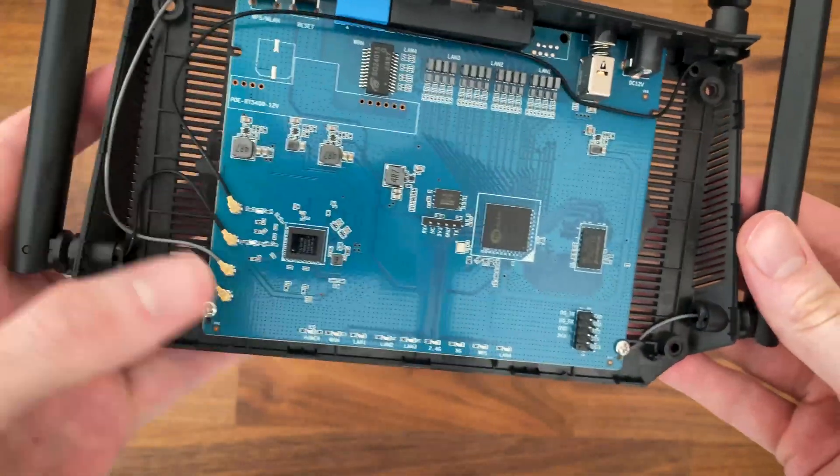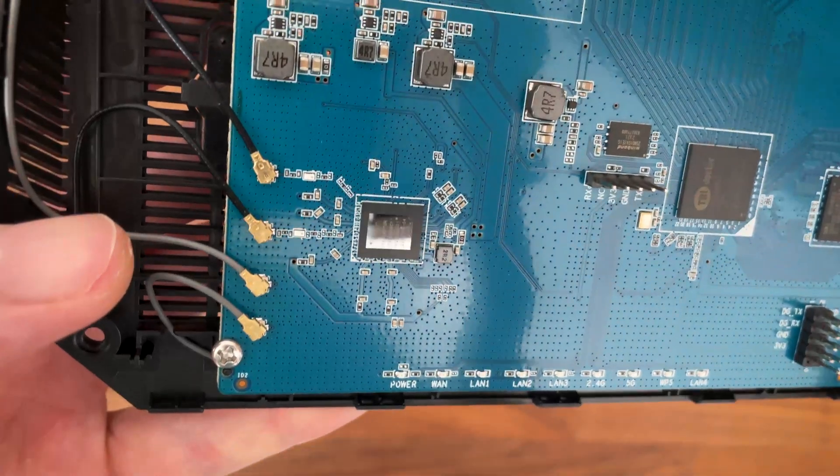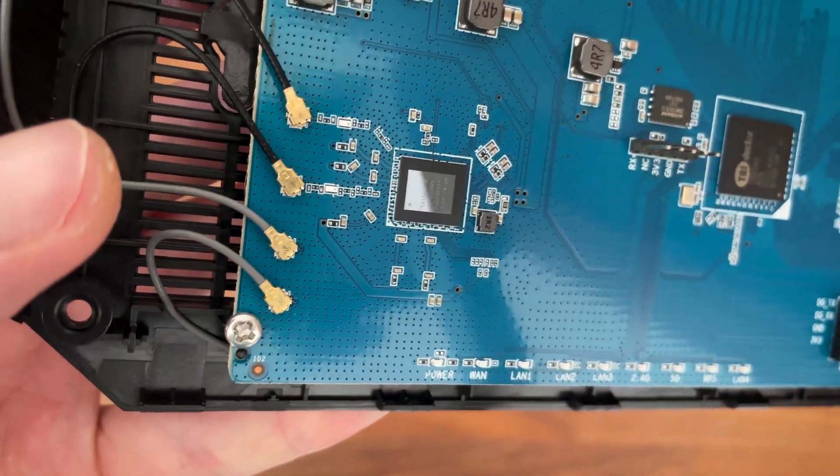Again — $30. I generally don't know what to say. Now that the upper plastic part is off, we can see the PCB and the four antenna connectors.